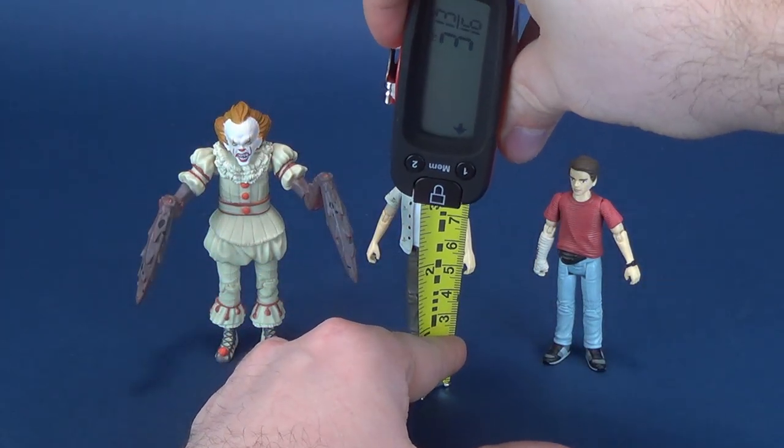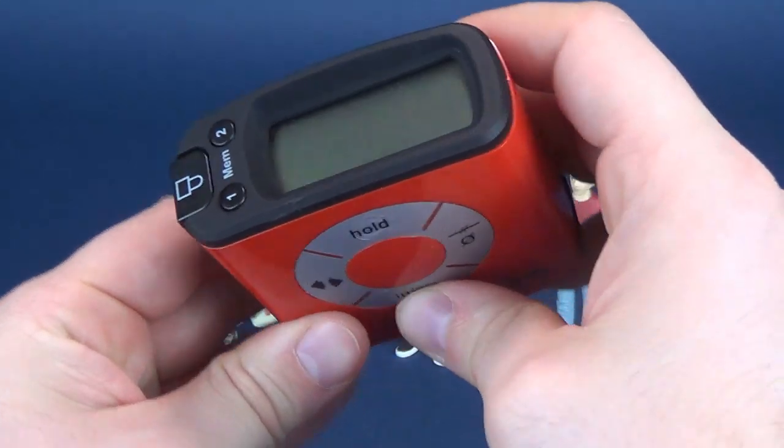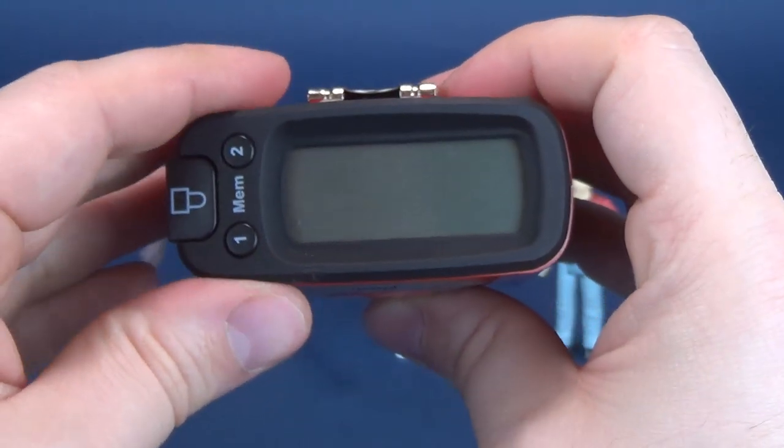Just put the tape measure right to the very top of his head — Richie's a little bit smaller. I also realized I selected the wrong unit of measurement, so sorry for that. 3.7 inches is Richie.